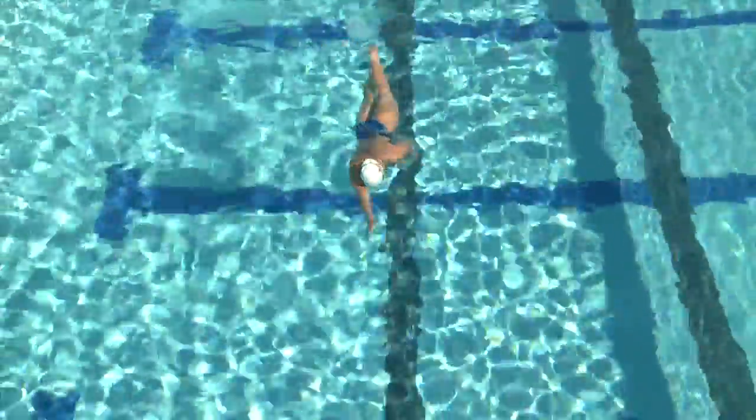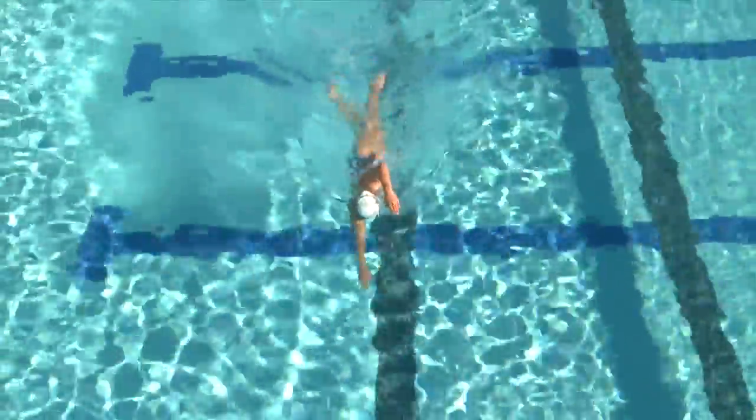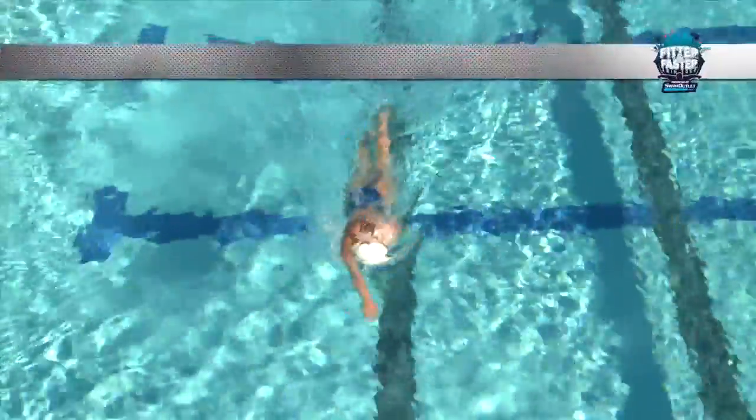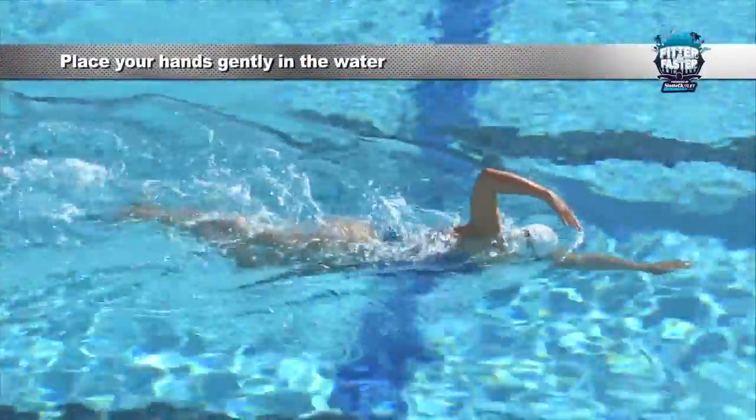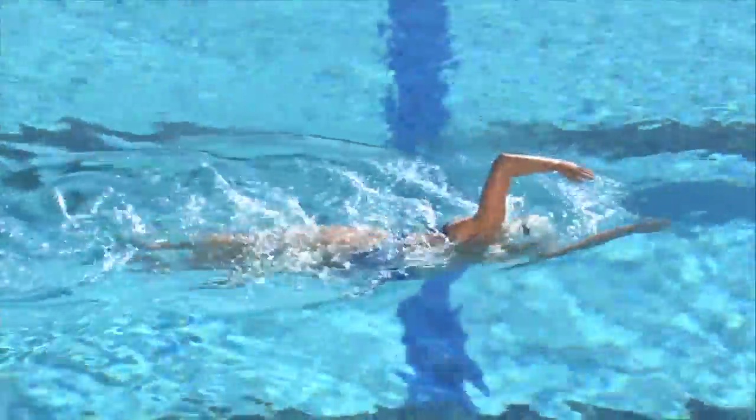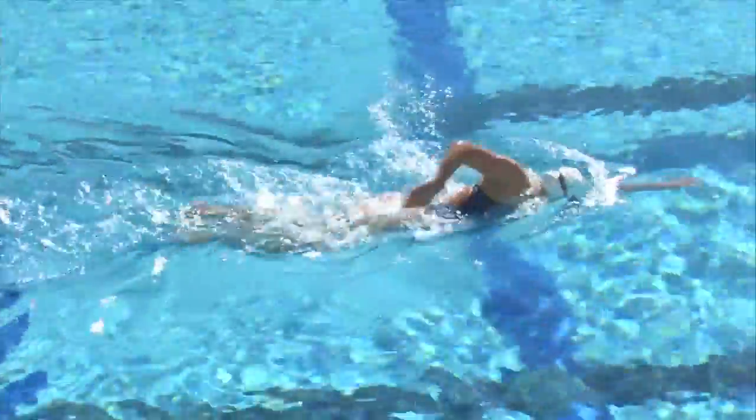This is such a finesse drill. It's not about just plopping your hand down into the water — it's really placing it in there nice and smooth. And I think that's what makes freestyle so pretty: being long and smooth and powerful.